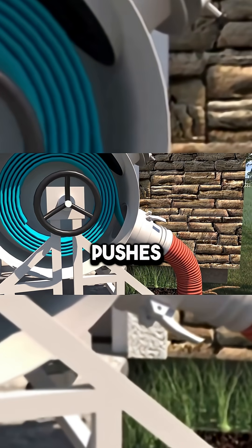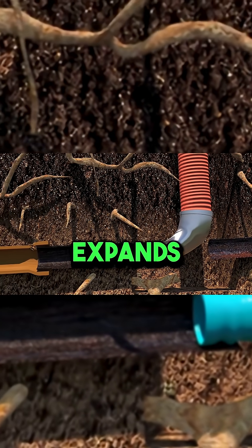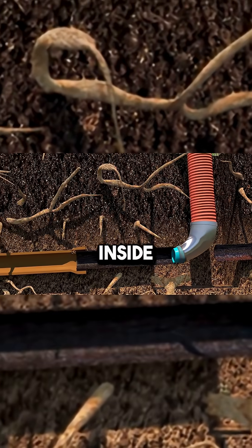The compressor pushes the liner through the old pipe using air pressure. Inside, the liner expands and sticks to the inside walls.